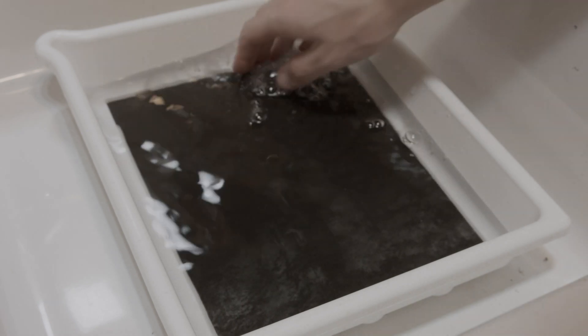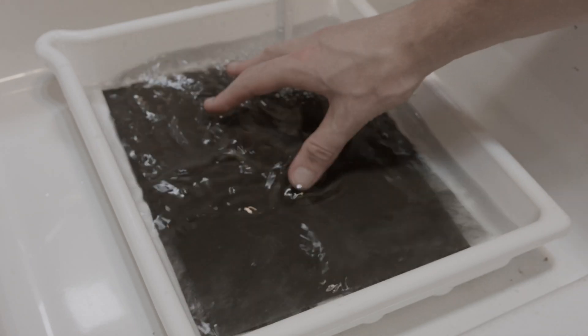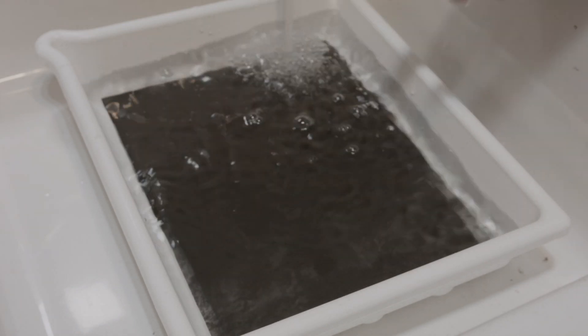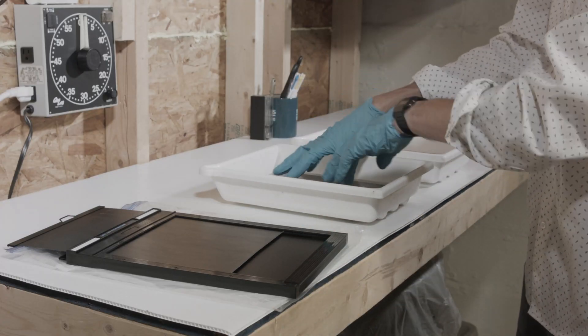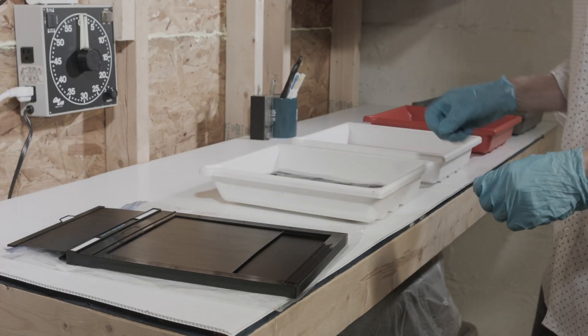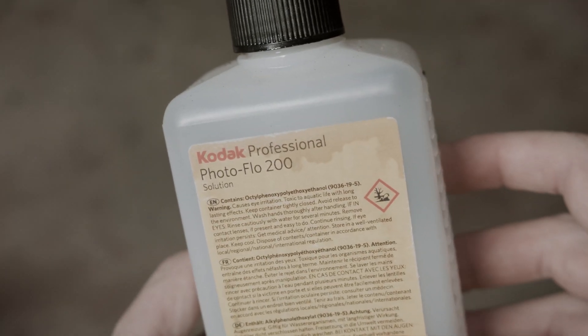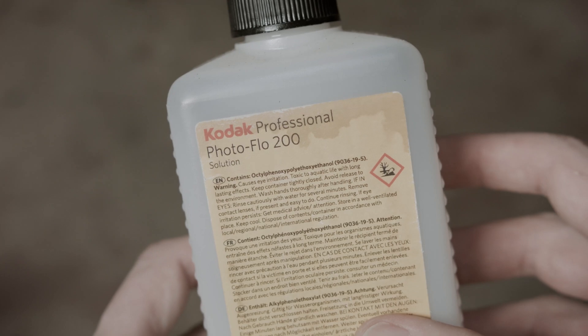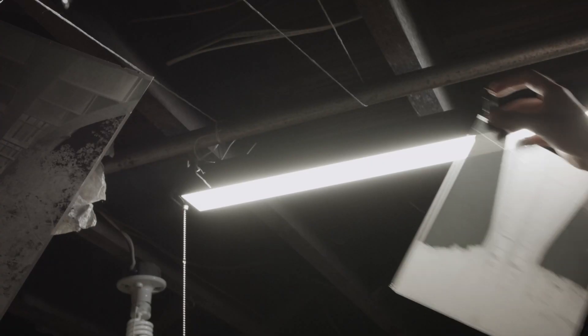The negatives are then rinsed for about 10 minutes under running water. The key for a well-developed negative is consistency. For this reason, I prefer to develop only a small number of negatives — two to four at one time. I avoid developing a single negative because no shuffling motion is possible. After 10 minutes under running water, the negatives are given a final rinse with some surfactant, which helps the water to run off the surfaces, and then hung to dry.